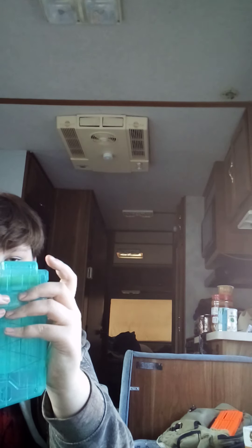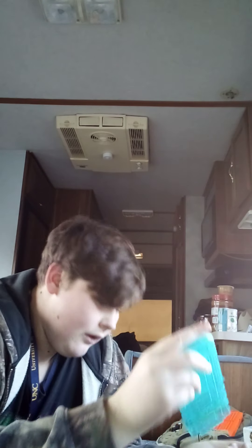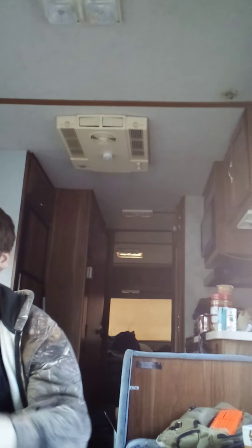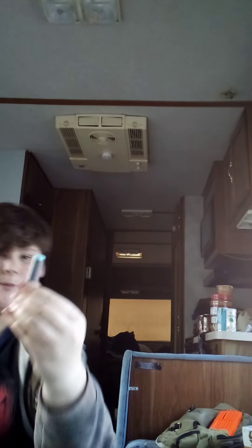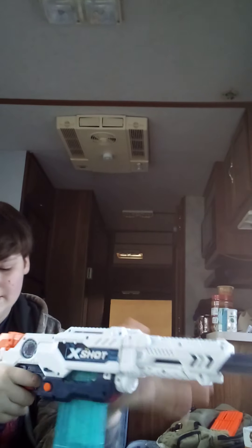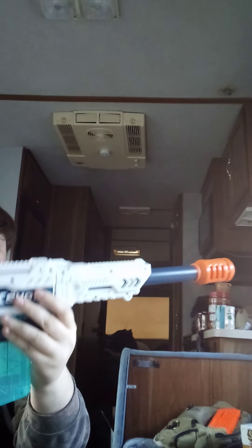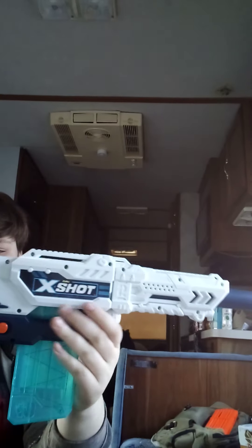The darts fit, but they don't fit in the mag. If I use these darts, I'm at a one dart capacity — one dart at a time. So far, the feeling of this gun is really comfortable; I really like it. It's a good size gun. It's called the Max Attack.